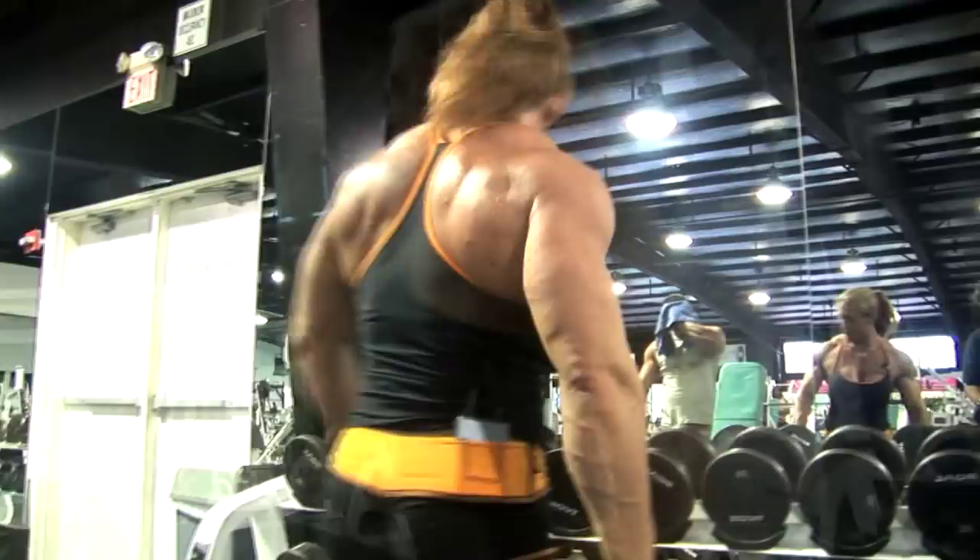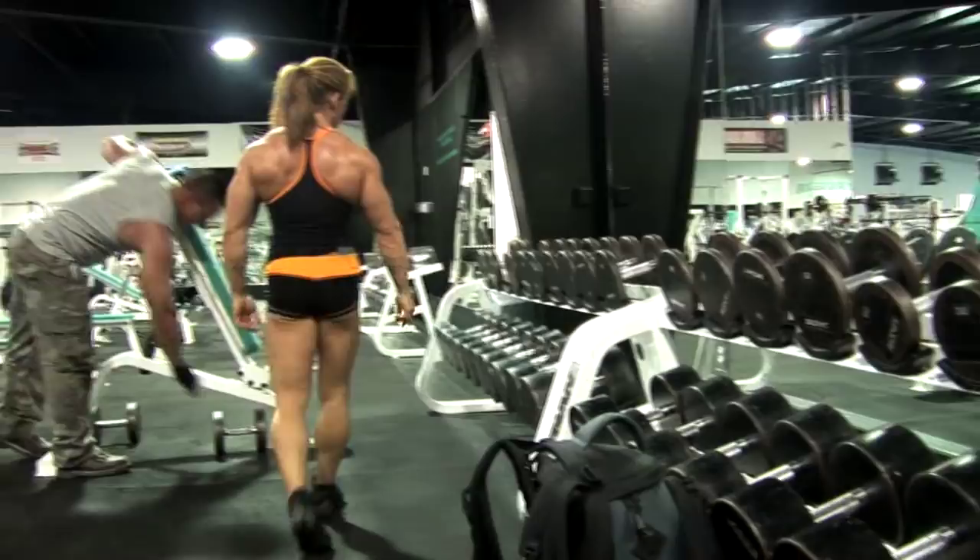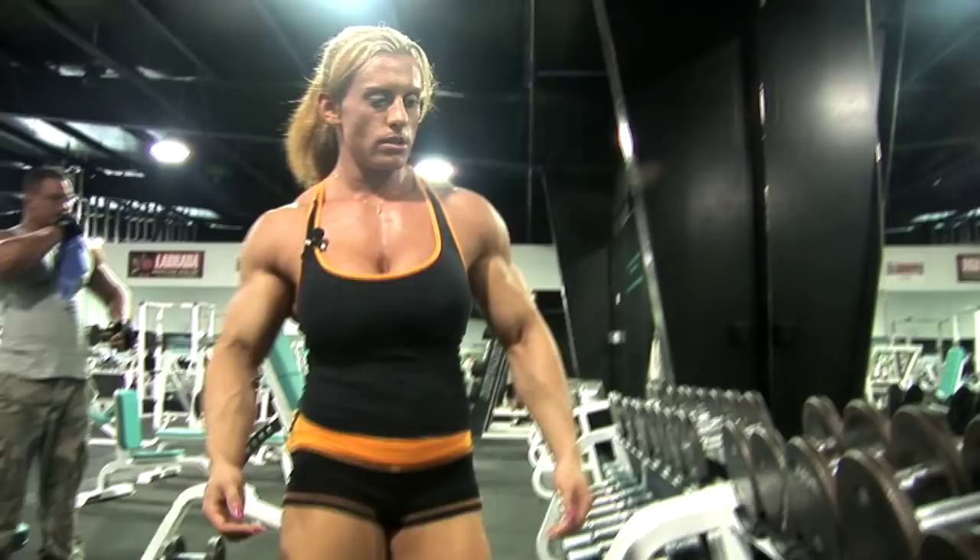I'm going to be using 25s, 30s, and probably 20s — well, I'd do 35s then, actually 30s, and then I need the 20s. Okay honey bunny, 30s.